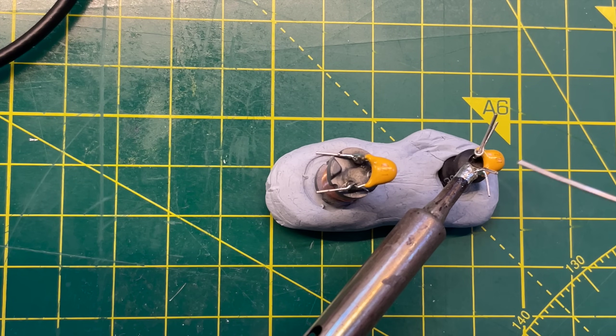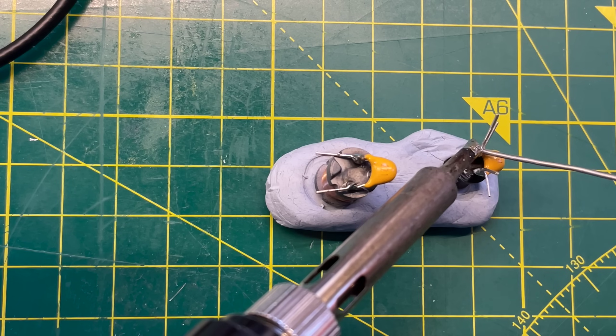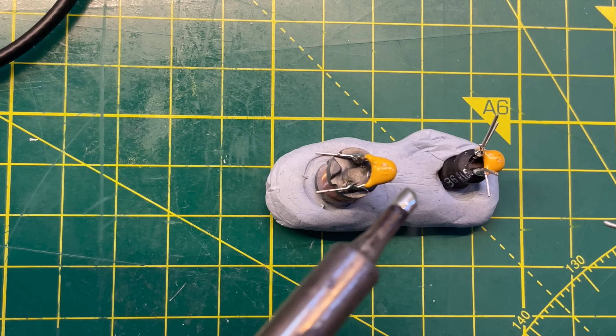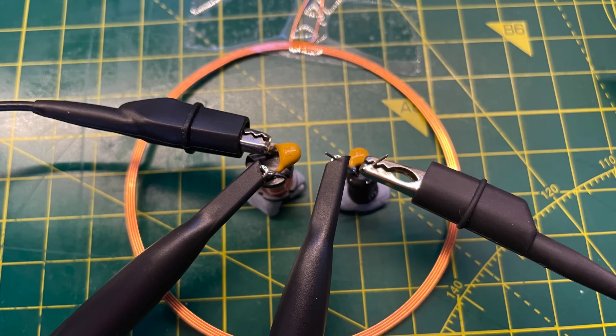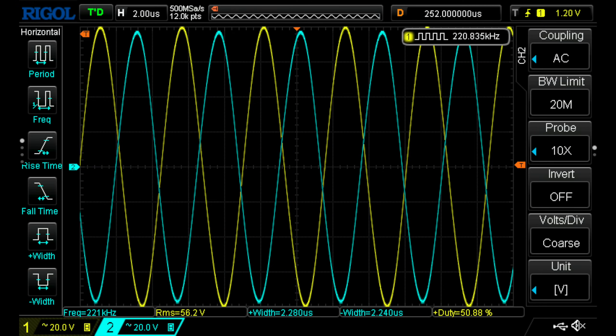Soldering the capacitor across the inductor wires is pretty simple. I found it easiest to wrap the thinner capacitor leads around the quite thick inductor legs and then solder the joint. I've done this for both inductor options and placed them inside the coil to measure the induced voltage. The yellow trace is the bare inductor and the blue trace is the heat-shrink wrapped inductor. There's not a lot of difference, and any differences could just be due to component tolerances. With both inductors we're getting a peak-to-peak induced voltage of around 80 volts.